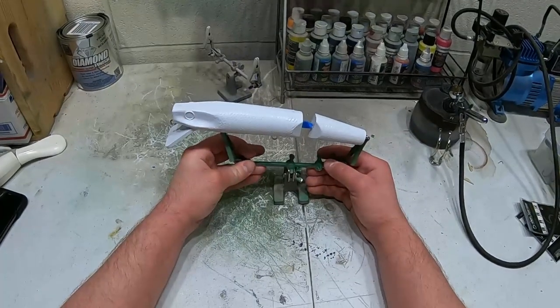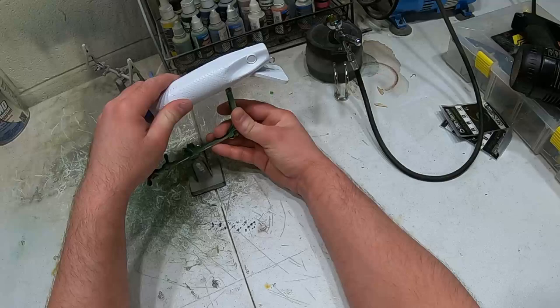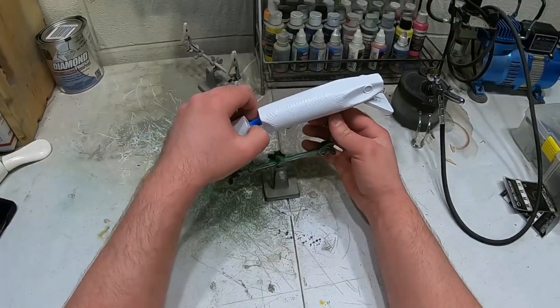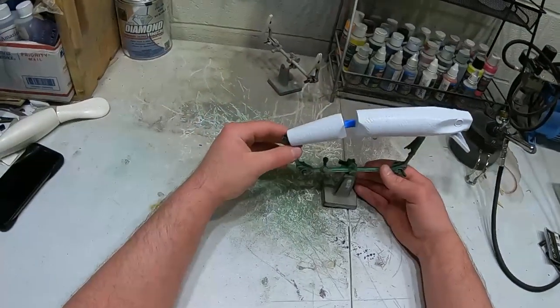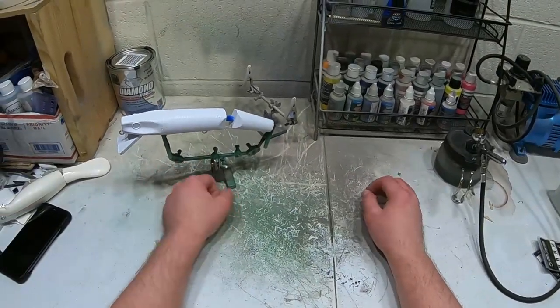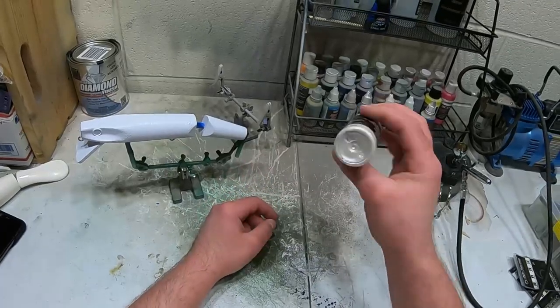I'm not gonna put a base coat on this - I don't think I really need to. I'm thinking I'm gonna do this in kind of like an ice frost color paint scheme, kind of like a silvery light blue color. I'm not really sure, it's gonna develop as I go. Let's get started - I'm gonna spray it with a metallic silver color first. Actually I take that back, I'm gonna spray it with pearl white first.